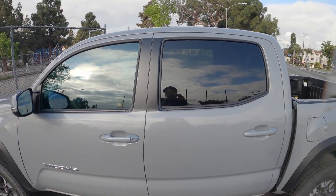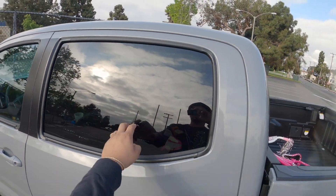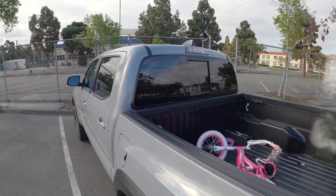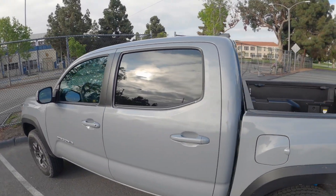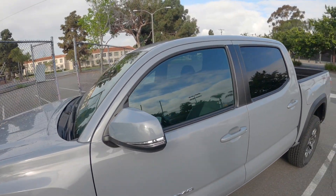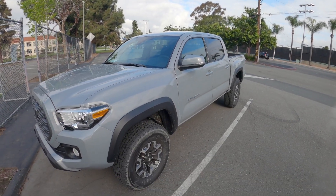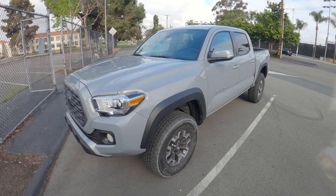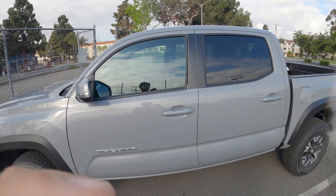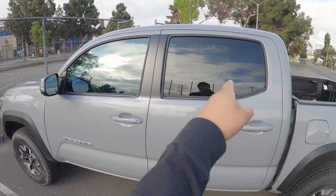Alright you guys, today we're going to be tinting the windows like this. I still don't know if I'm going to make the back windows darker or just leave them like how they came, but I know for sure we're getting these tinted. And I'm debating the windshield. What do you guys think? I think this is enough.